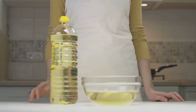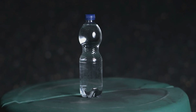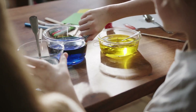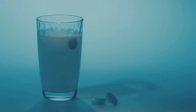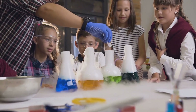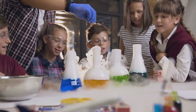First, fill a clear plastic bottle or jar about two-thirds full with vegetable oil. Then add water to fill the rest of the bottle, leaving about an inch of space at the top. Add a few drops of food coloring — you can use different colors for extra flare. Now, break a fizzy tablet into a few pieces and drop them into the bottle. Watch as the tablet reacts with the water, creating colorful blobs that rise and fall through the oil, just like a real lava lamp.